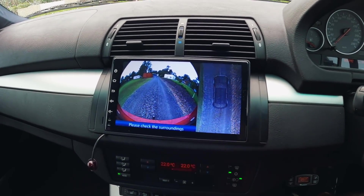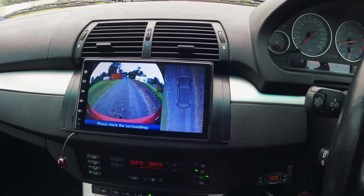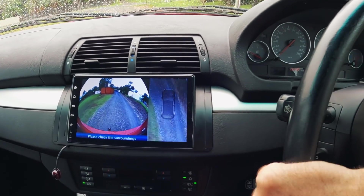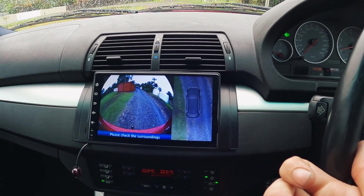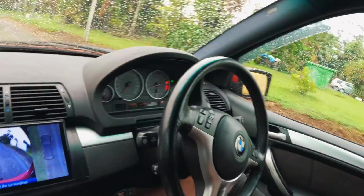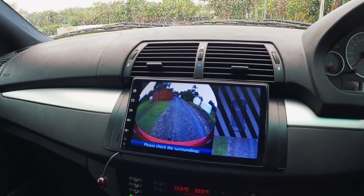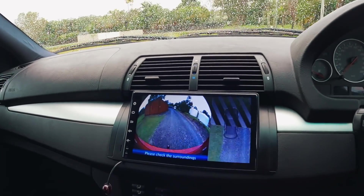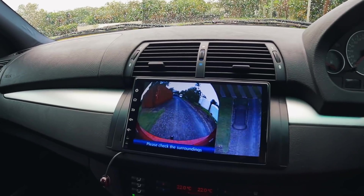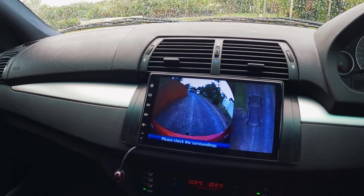If I go a bit slower, the quality of the image is a bit nicer, instead of speed racer reversing. Let's go over to the other side. Now we're on the other side — it's working! For parking up against a curb, that's going to be perfect. I'm pretty happy with that. It's not as cool as the full 360 cam that I had in my other X5, but it's still pretty handy for reverse parking and much, much easier to install. That is way better than just a normal reverse camera.